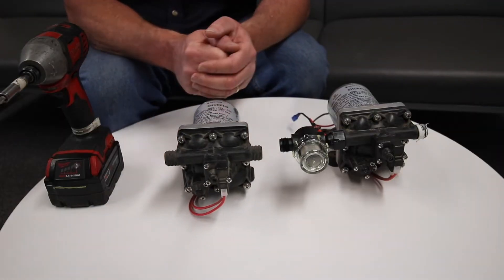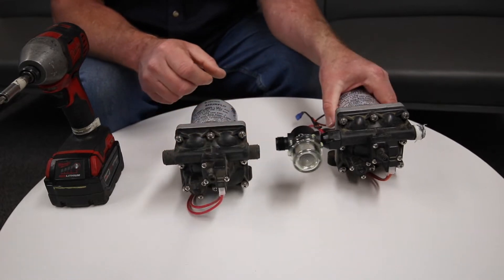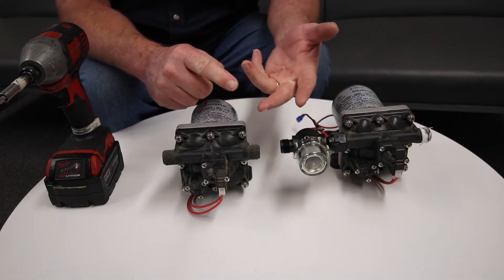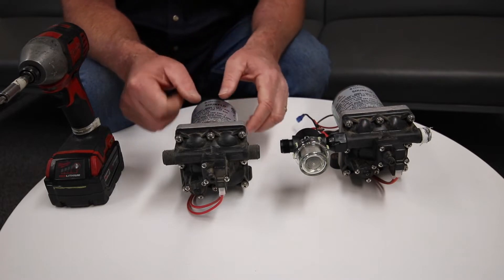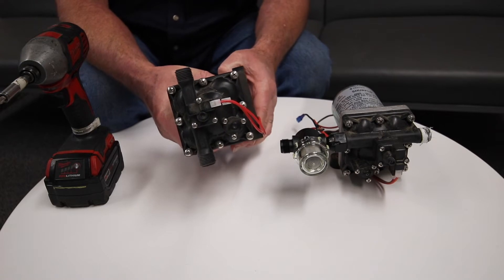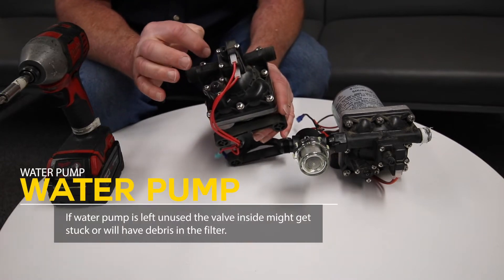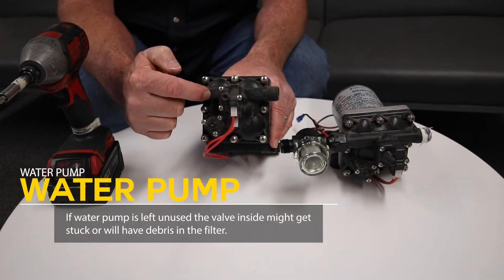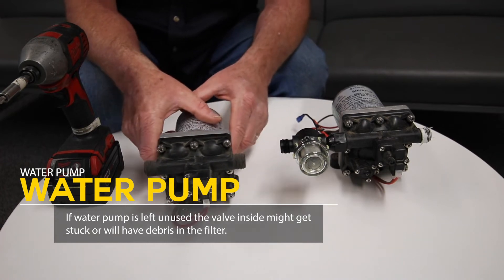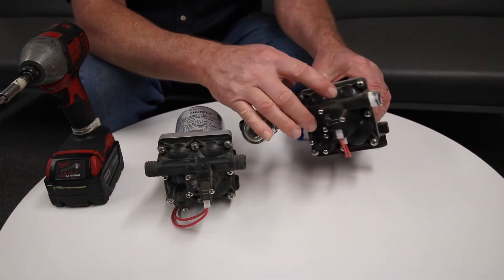This is a quick overview on water pumps for four-wheel campers. The water pump is in your kitchen cabinets, supplying water to your sink and outside showers. These are pretty reliable, but a couple of things can happen over the years. If they sit for a long time without use, the little check valve inside can get stuck. With a lot of use, if there's debris in the water, your filter can get clogged or you can get dirt and debris inside.